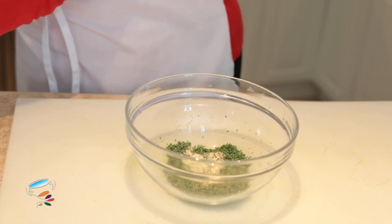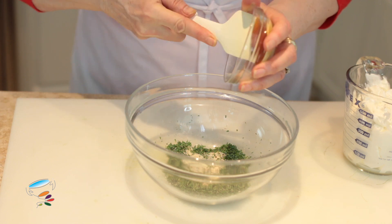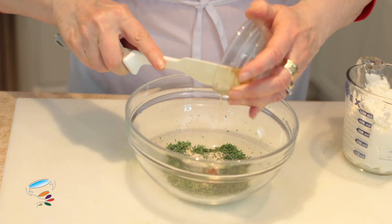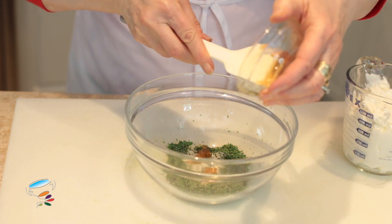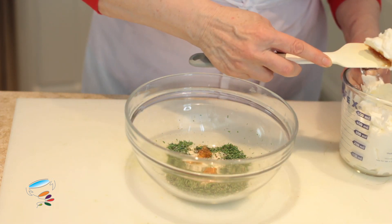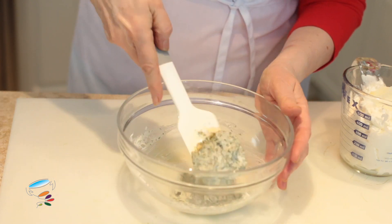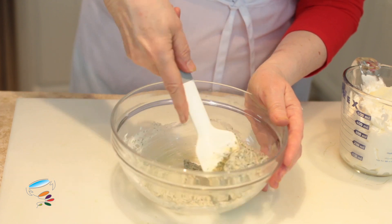Now I'm going to put in a little bit of honey for sweetness. And now some yogurt — I'm putting a little bit in first so I can really work that honey into it.